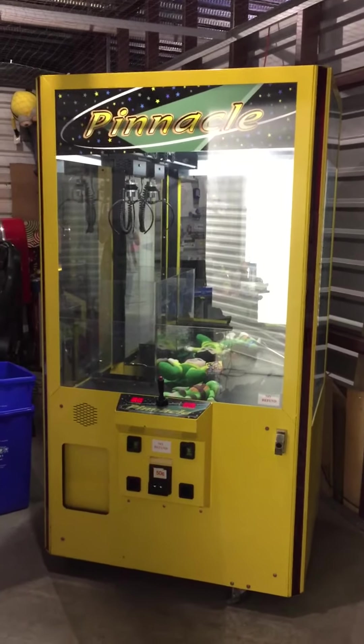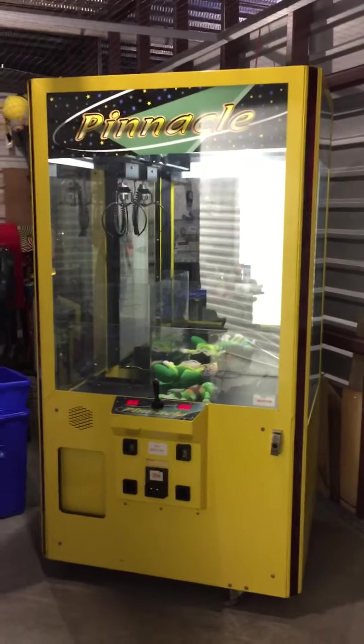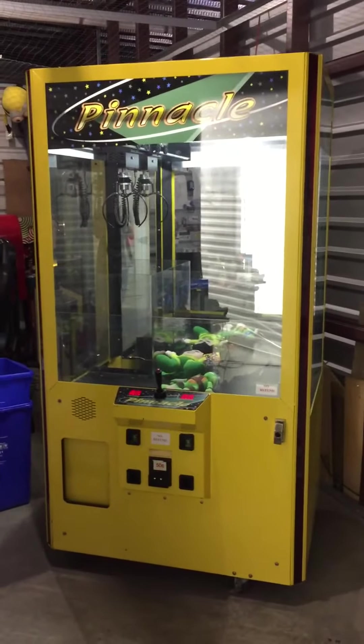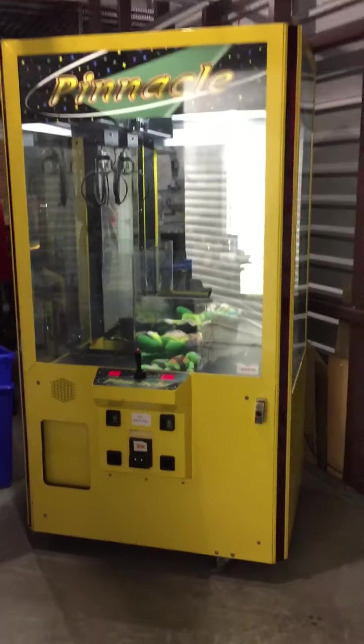Welcome back to Hunter's Arcade House and Sales. Today I'm making a video of this 42-inch Ice Pinnacle crane claw machine. This machine is in great working condition, has a working dollar bill acceptor that I will show you in a moment, and comes filled with just a few stuffed animals.